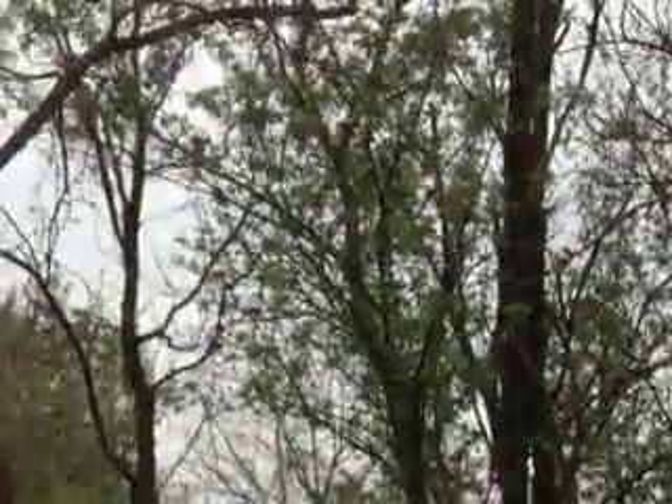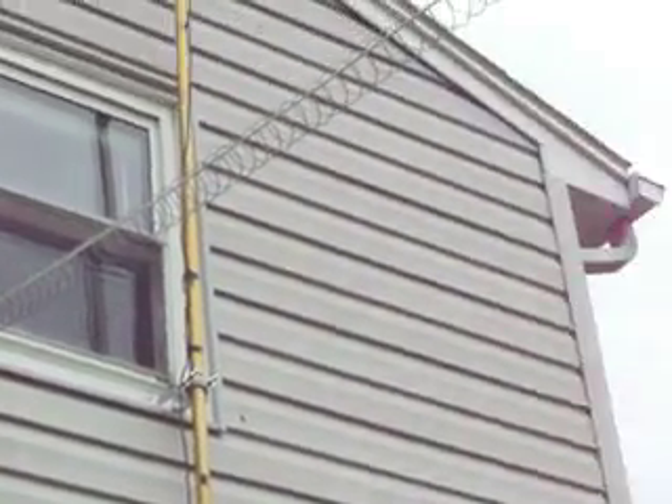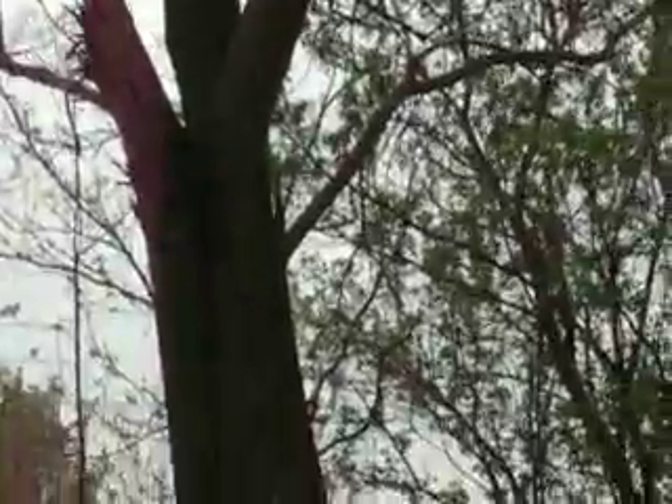That's a dipole antenna I use on 75 meters. Now this other one over here is a slinky dipole. I have it on the right side of the house running down the right window. It's hooked just underneath the right window there.